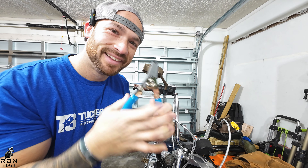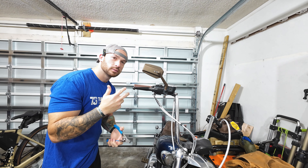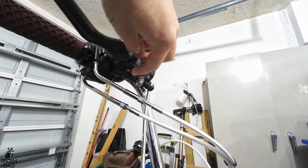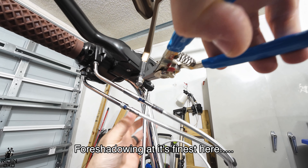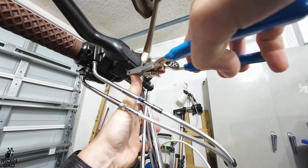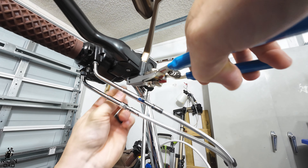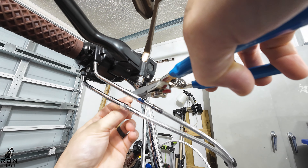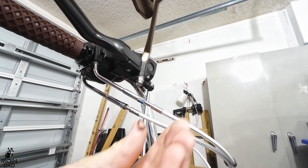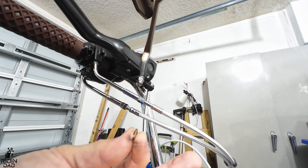First step — brake lever. When you take these C-clips off, just be careful because they like to go everywhere — and by everywhere I mean somewhere you'll never find them again. Try to carefully remove it and grab it immediately. It went on my shirt — best case scenario. This is dirty so let's clean this up.